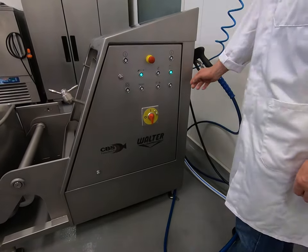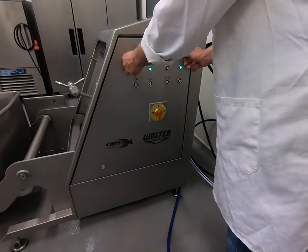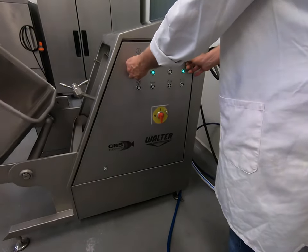Load the bin, press the load button with two hands, and get the bin into place.